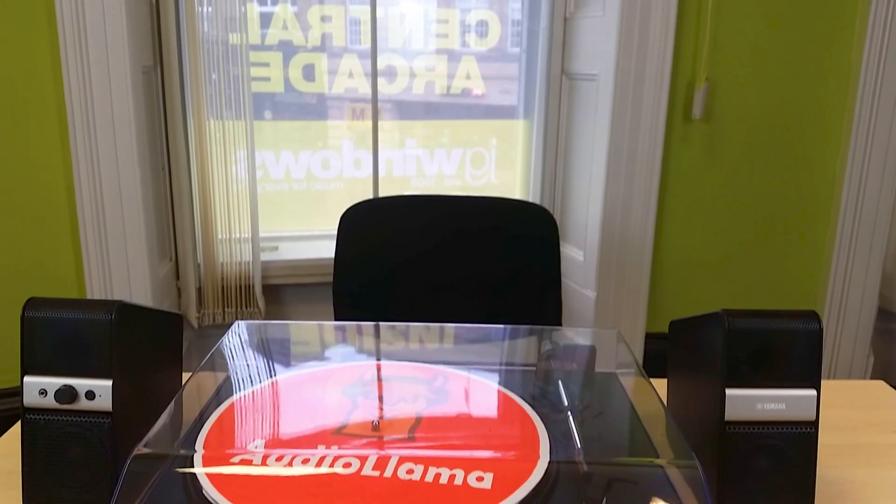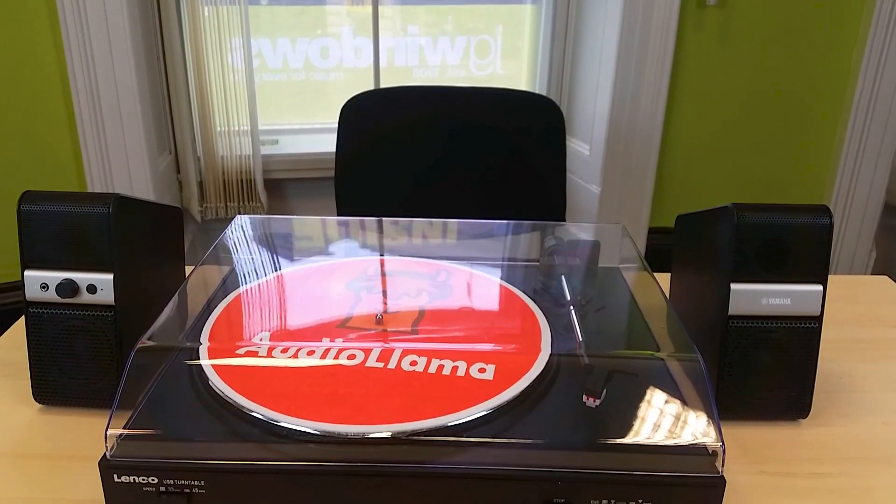We're going to start off with the cheapest first, and my first choice is set to cause a little bit of controversy. To begin with, the Lenko L8367 isn't really even that good of a turntable — doesn't really seem like the best way to introduce a best turntable list, does it? So what exactly do I mean by that?